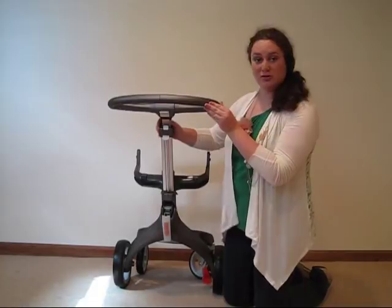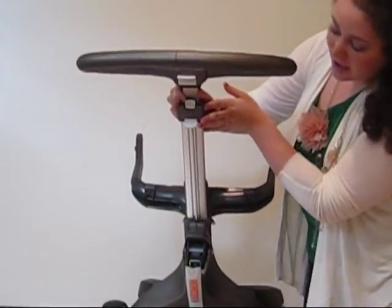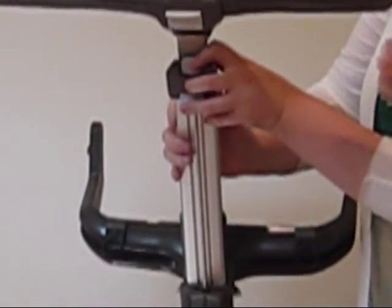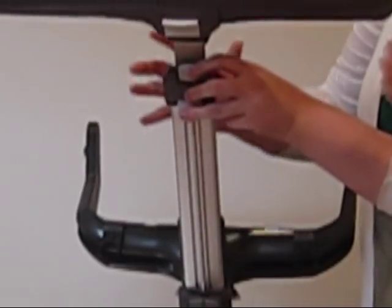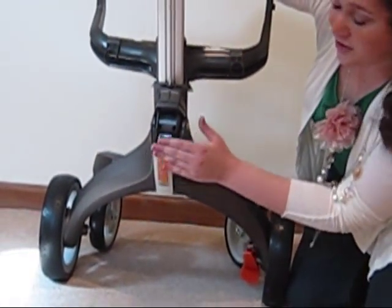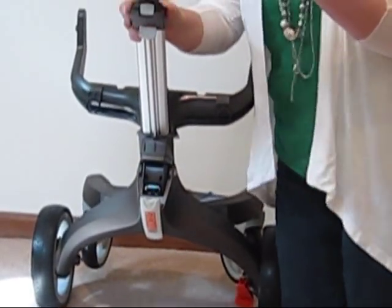In order to do that, we have two white buttons down here right under the handle. What you want to do is push in and up with them. There's another part that you also want to be pushing at the same time, and this is with your foot — it's down here. Push in on this top part right here. I will now demonstrate how you do that.